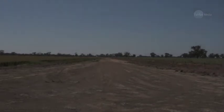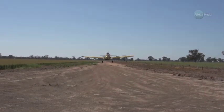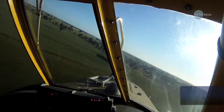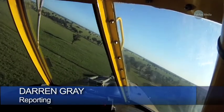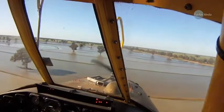Ever wondered what it's like to fly a tractor over farmland and treetops at 200 kilometers per hour? This is the view from inside the cockpit of an American-made air tractor, a plane purpose-built for agriculture. Here it zooms above Riverina farmland, sowing rice onto wet fields below.